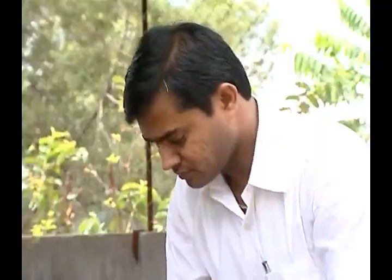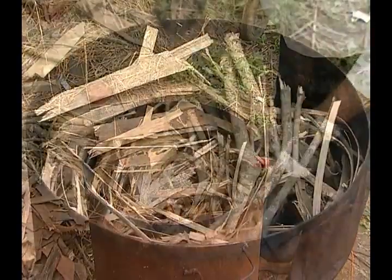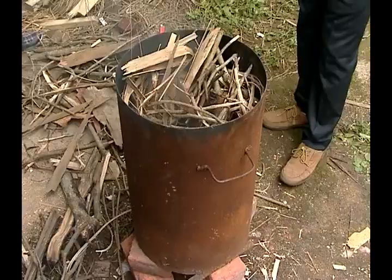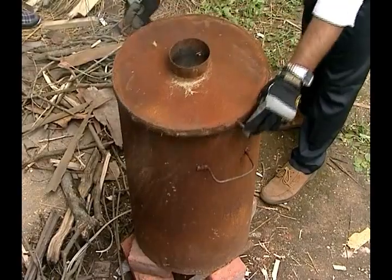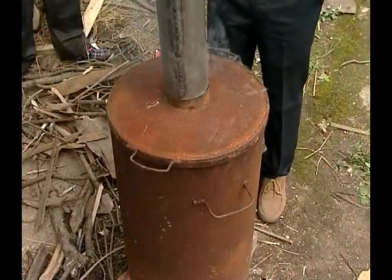Now remove the chimney and fire it. Then close the drum with the lid, and fit the chimney to it.